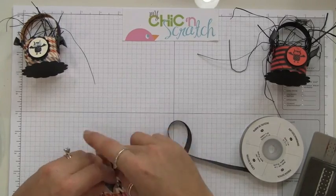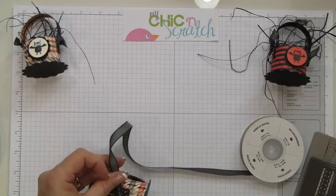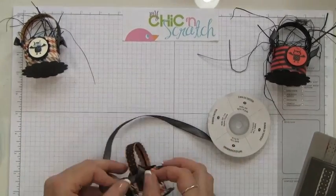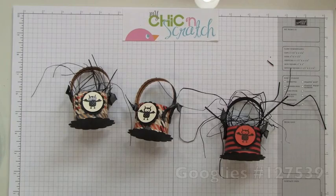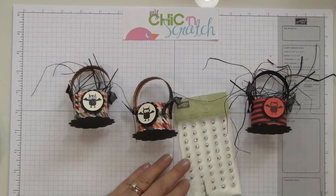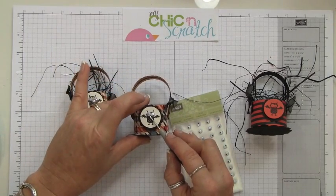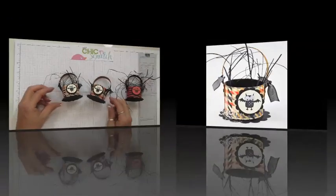You can put Hershey Kisses in here, or the little snack-size candy you can get during Halloween or Christmas — those little bite-size pieces fit perfectly. We've got one more step: add these little googly eyes. I'm so happy we have those in our catalog — these are in the holiday mini. And there you have it! If you have any questions let me know, thanks a lot, bye!